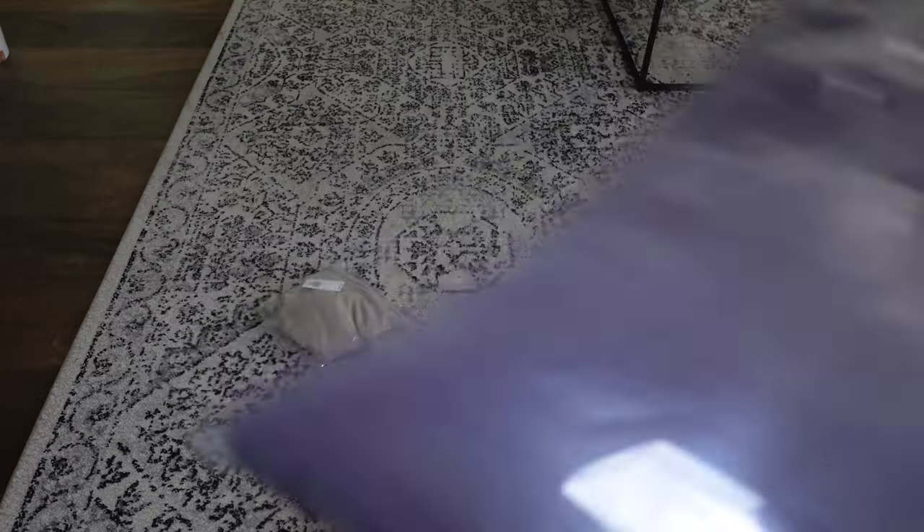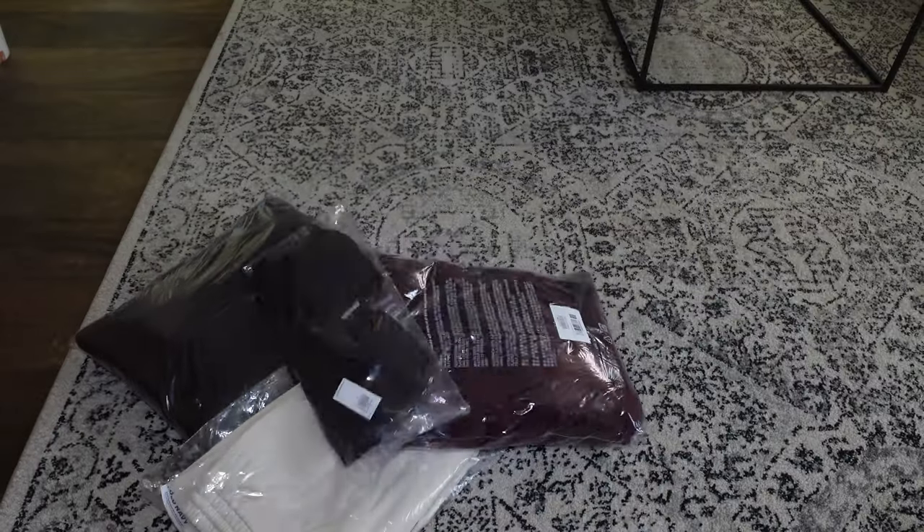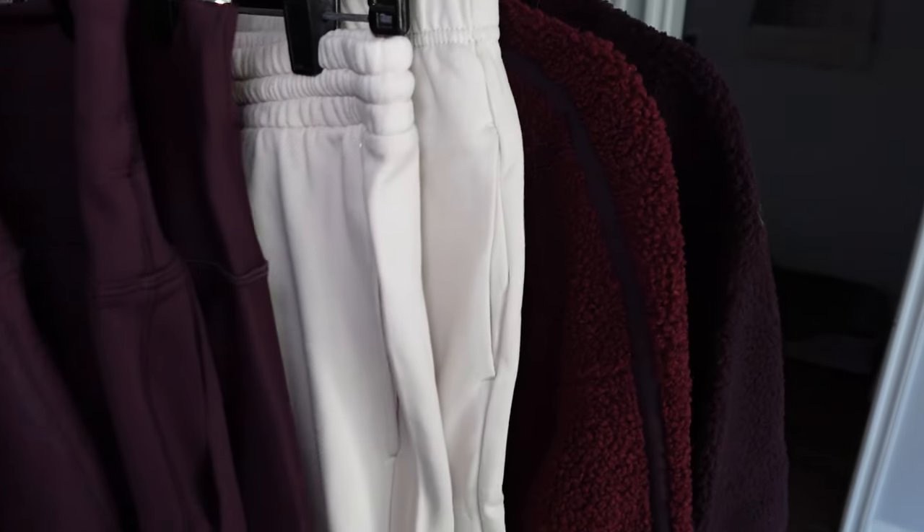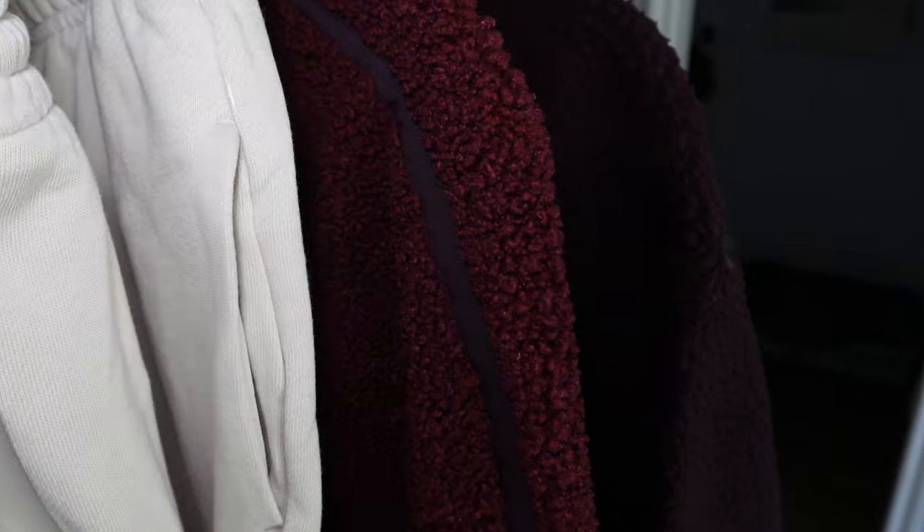I grabbed a lot of items from their PowerSoft collection. It's their activewear that is supposed to be moisture-wicking, light support, and buttery soft. I can confirm that the material is very, very nice, very luxe — almost kind of like these airy shorts I'm wearing. They're very soft and almost kind of like the Lululemon Align activewear line.